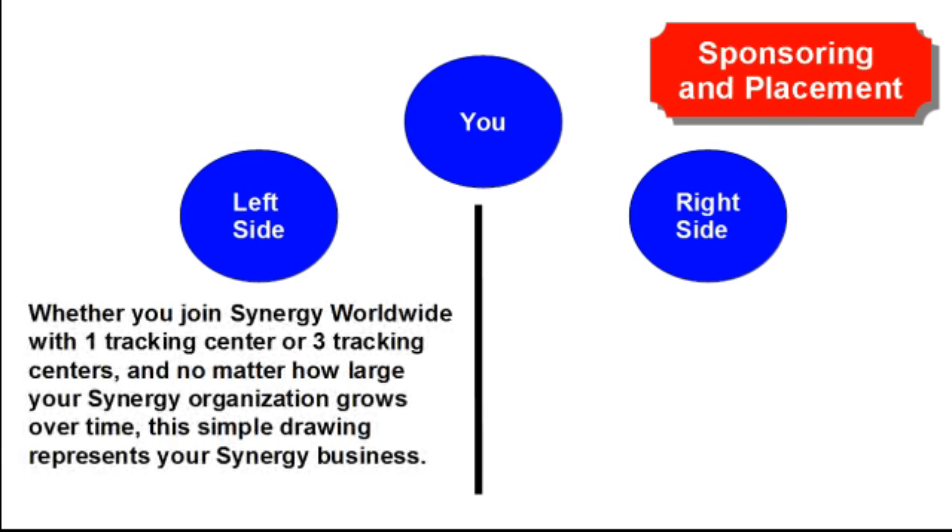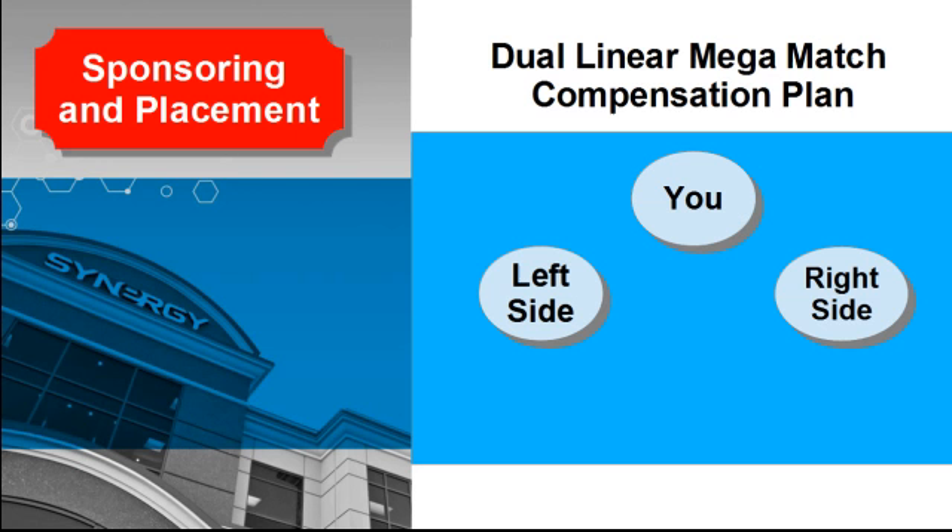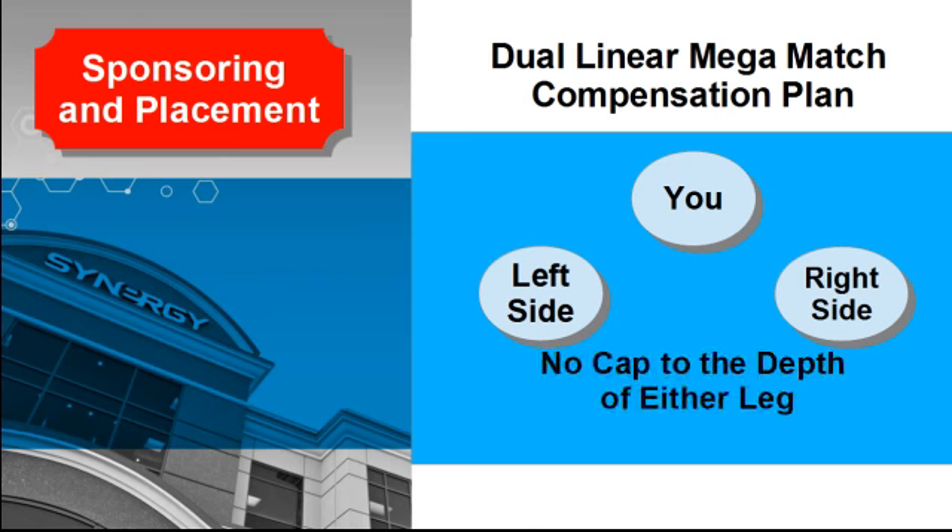Whether you join Synergy Worldwide with one tracking center or three tracking centers, and no matter how large your Synergy organization grows over time, this simple drawing represents your Synergy business. You're at the top circle, and everyone you sponsor and everyone they sponsor will be either in your left side or your right side. There is no cap to the depth of your organization — either side or both sides can grow as deep as possible based on people continuing to sponsor.